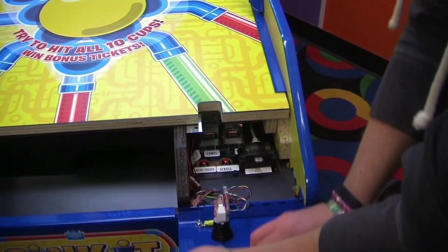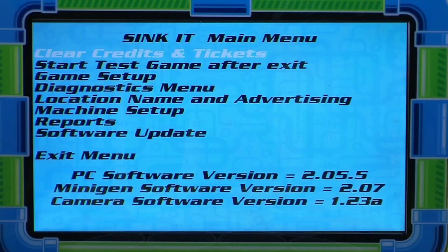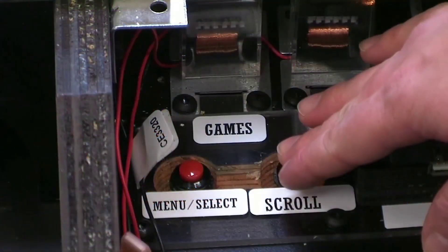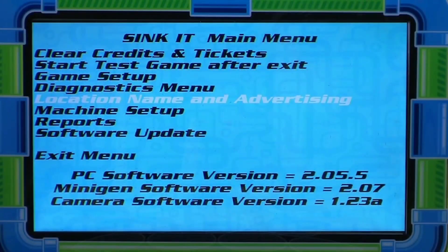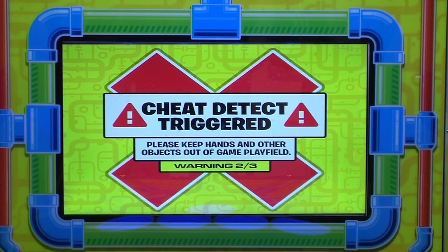There is an easy-to-use operator menu for quick and simple setup changes. Features included in the menu are an adjustable time-out feature set at 2 minutes, and a cheat detect that offers up to 3 warnings — the default is set at 3 warnings.